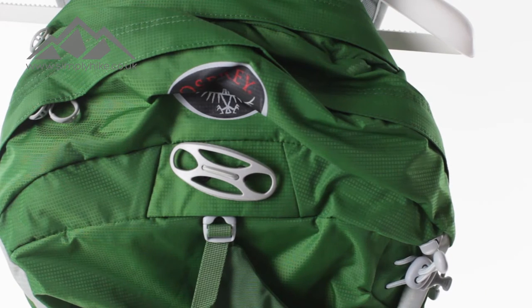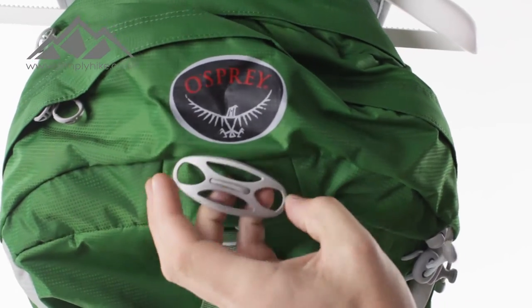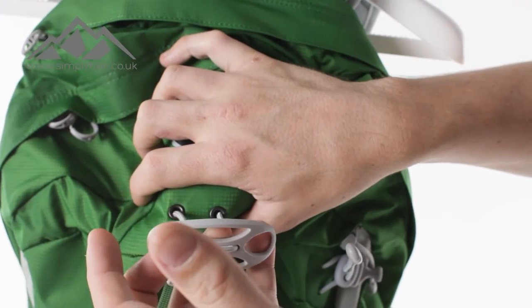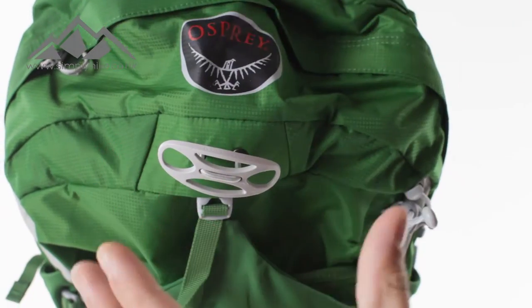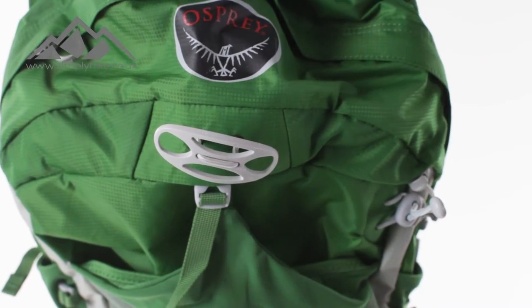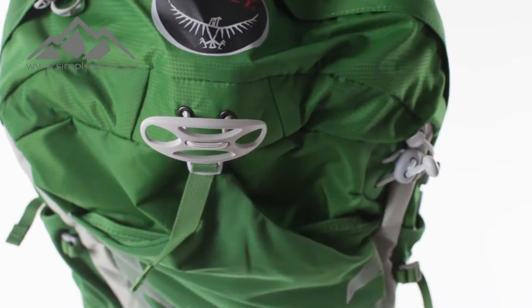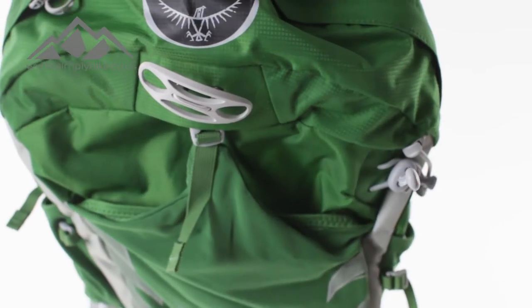The first thing you'll notice and what really stands out on this pack is the lock lid on the front here. If you're doing a bit of cycling or anything like that, this system basically enables you to attach your helmet on the front and it will hold it securely in place. It just uses the bungee cord system and you can adjust it yourself to tighten it up.